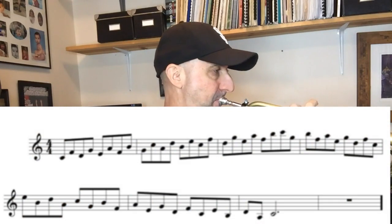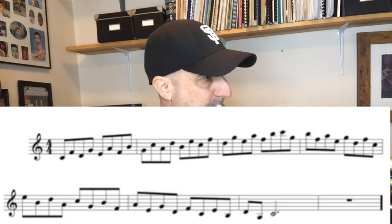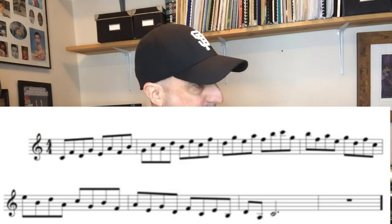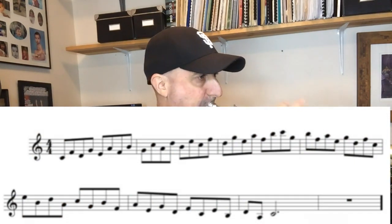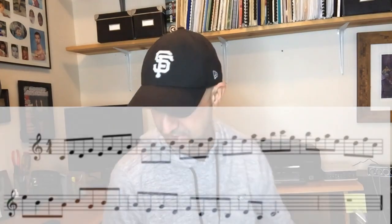Major Scale Patterns for Jazz Improvisation — Fourths. This pattern is from my book, Major Scale Patterns for Jazz Improvisation. It's a free e-book that you can download from my website at jefflewistrumpet.com.